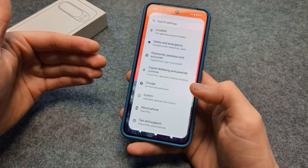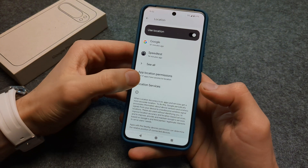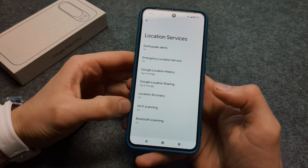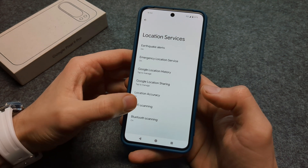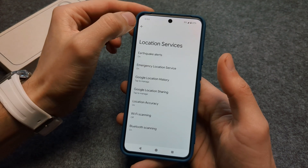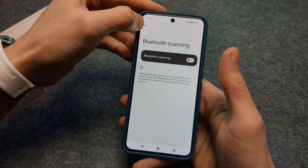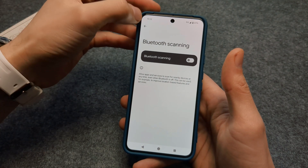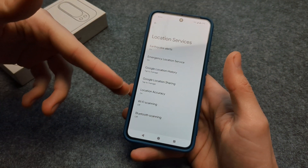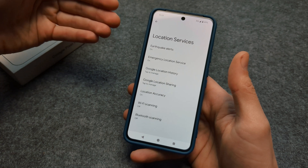Go to Settings, click on Location, scroll down to Location Services, and make sure to disable Wi-Fi scanning and Bluetooth scanning. These are hidden features that consume quite a lot of battery in the background and don't really improve your experience in any significant way, so you can easily turn them off. For most people this is complete junk and it simply consumes quite a lot of battery.